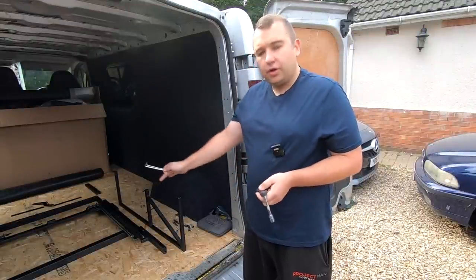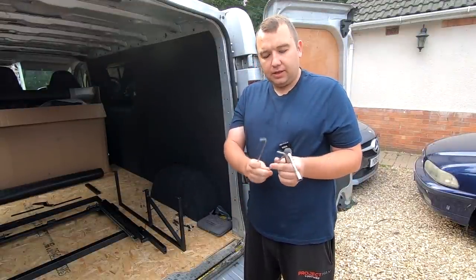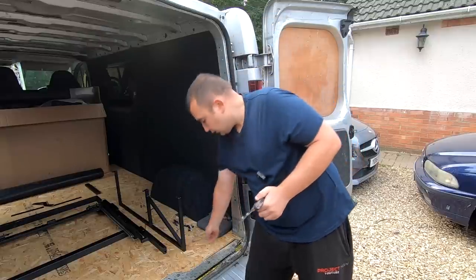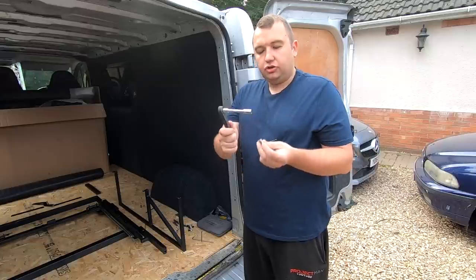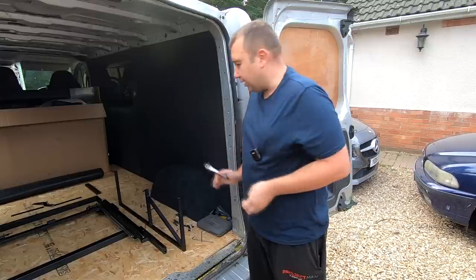Just to note: if you purchase this from DIY Camper, all you'll need is a 4mm and 5mm allen key, and sockets in 8mm, 10mm, and 13mm. That's all the tools required to build this bed up.